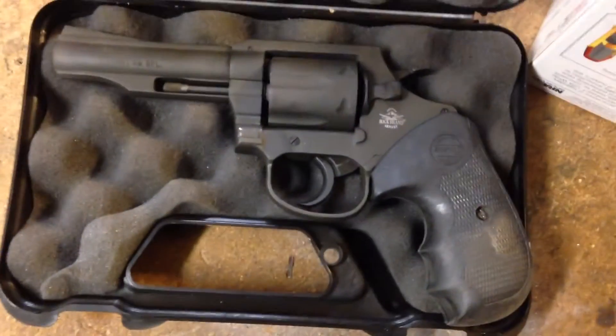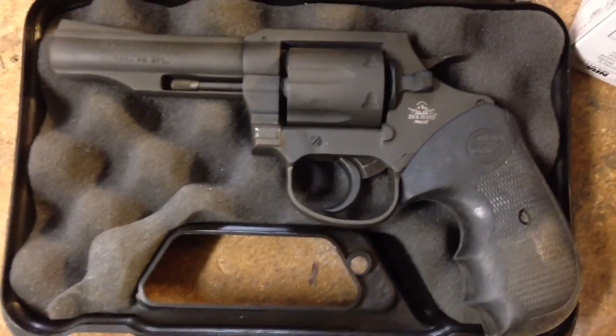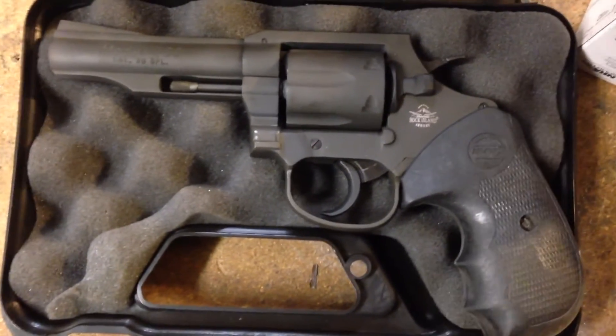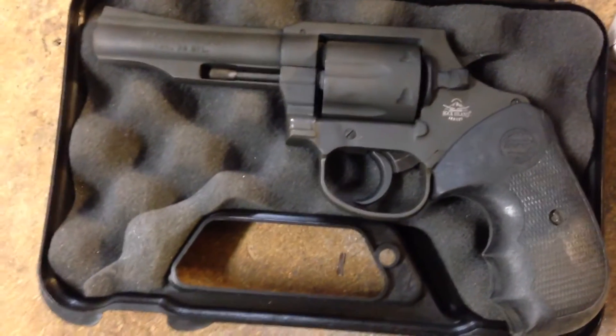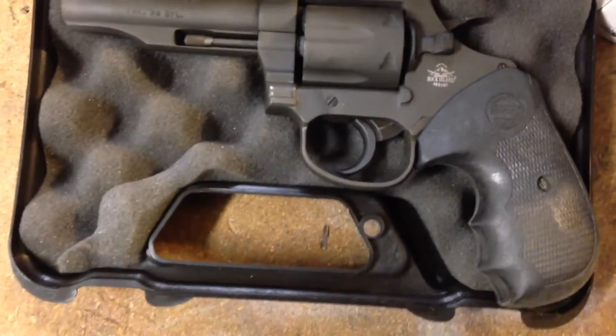I originally got the Model 200 just to see how horrendous a $200 revolver could really be. I got it, tried out the trigger — the trigger is excellent in single action and pretty good in double action.